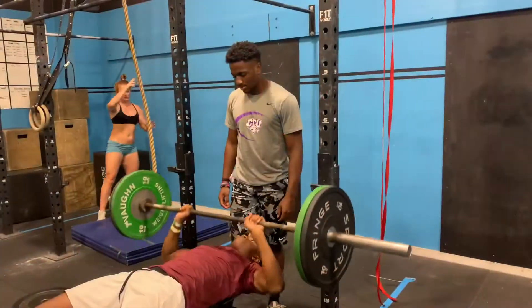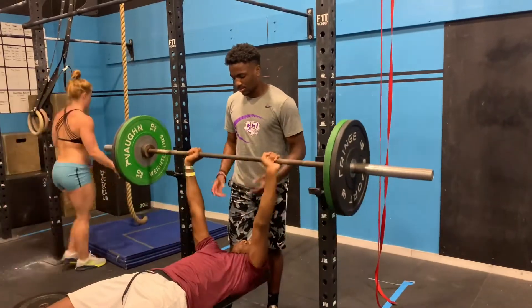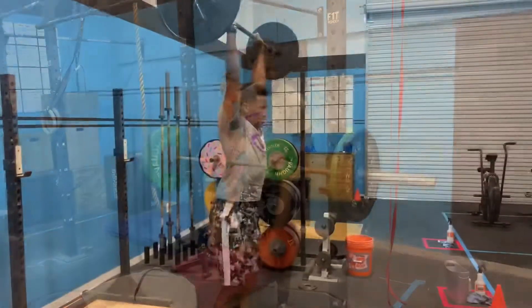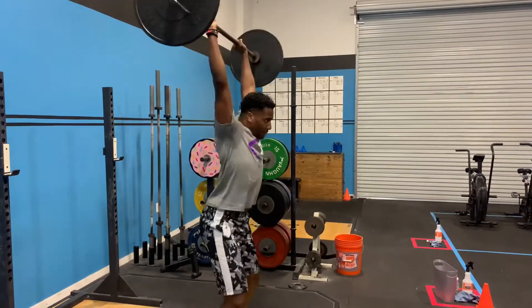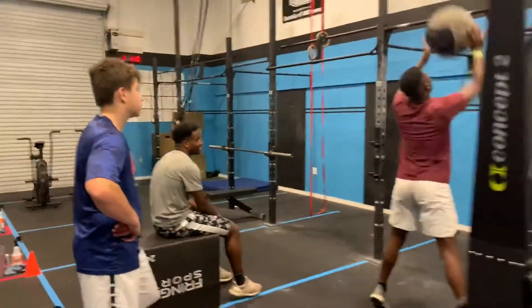Nice. Much better. Nice. Come on. Good job, sir. Drive, drive, drive. Yeah. Boom. Low pop. There you go. Yeah. Nice and smooth. Good. Good job, DJ.